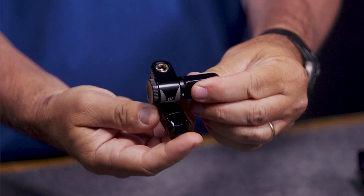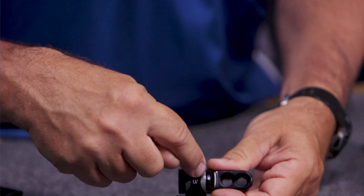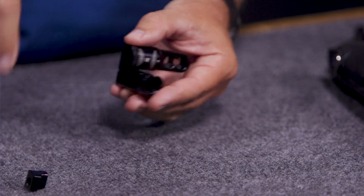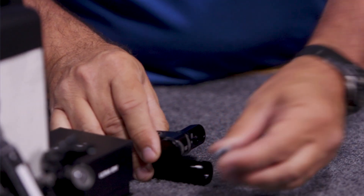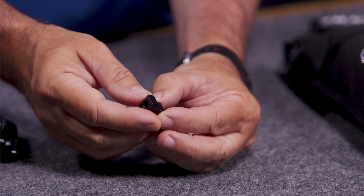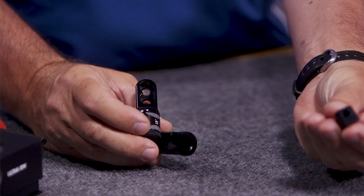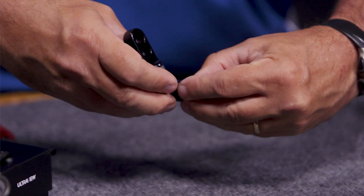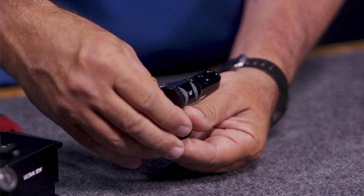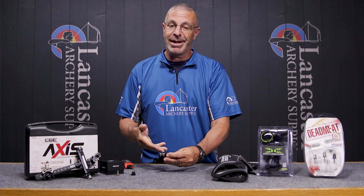Loosen that and you can adjust it this way, that way, and like that — to get your bar in the right position. You've got laser engraving here and here so you can get your bar in the right position and get it back there. You get the connection bolt and their quick disconnect, which is pretty unique. What you want in a quick disconnect is that the bar won't work its way out of position. Ultra View designed this one so it just slides in and is not going to slide back out — it holds it in place perfectly. A great side rod mount, especially if you're connecting Ultra View's own line of stabilizers.